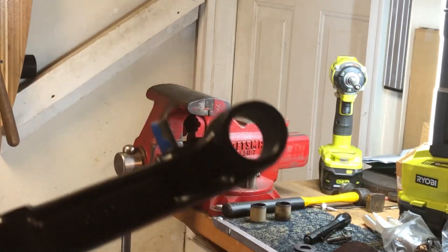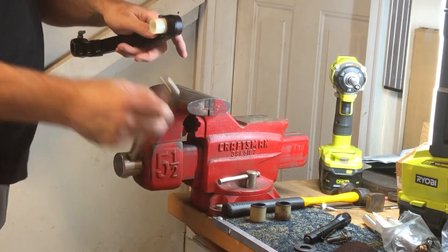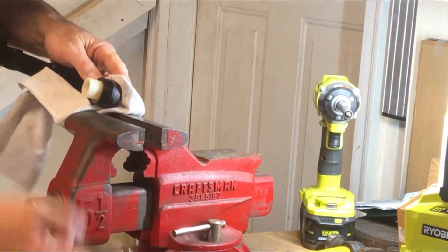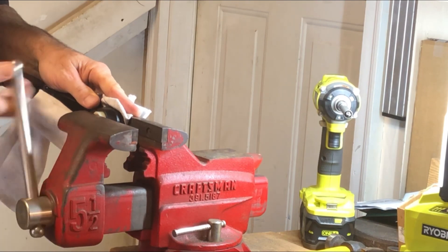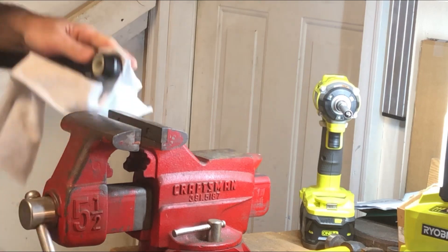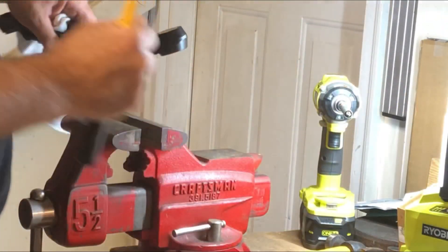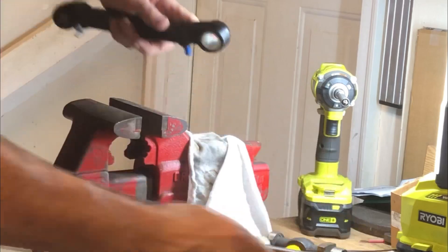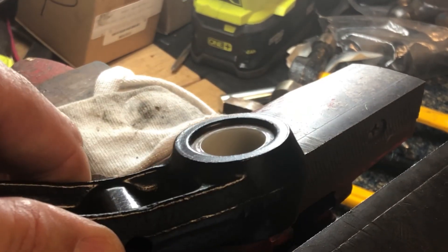Super simple process — just putting that bush back in the lower A-arm in the rear section. For this one I'm just using the vise. That's pretty much done. I got the same reveal on both sides, pretty close — one in, three to go.